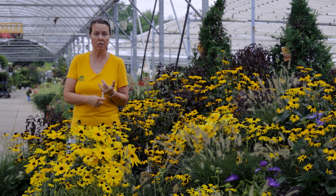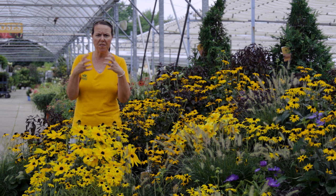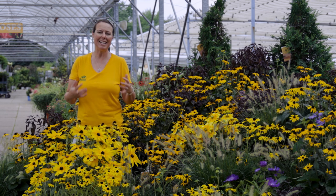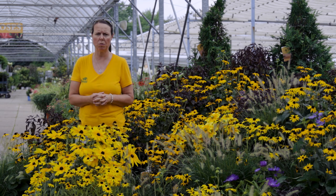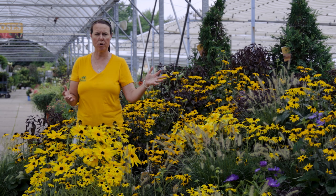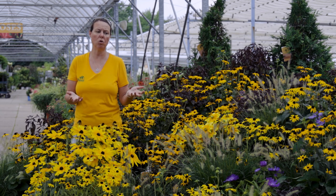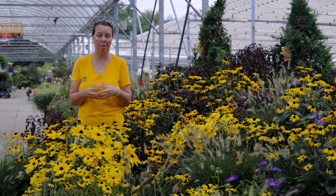They are deer resistant. Most of them are deer resistant because there's a lot of fuzz and hairiness on their foliage. I have seen deer come by and nip off the petals every once in a while, but it's not typical, and they're so profuse blooming that you typically don't have a lot of problems or damage with deer.